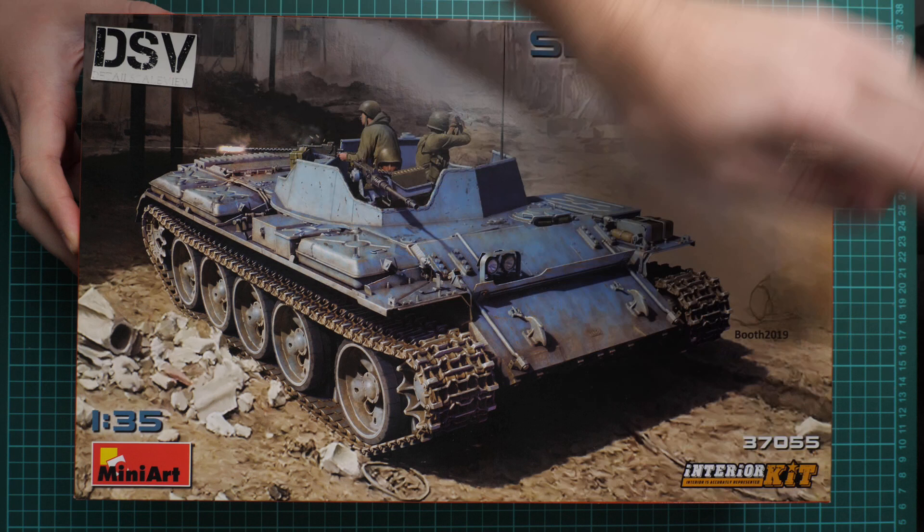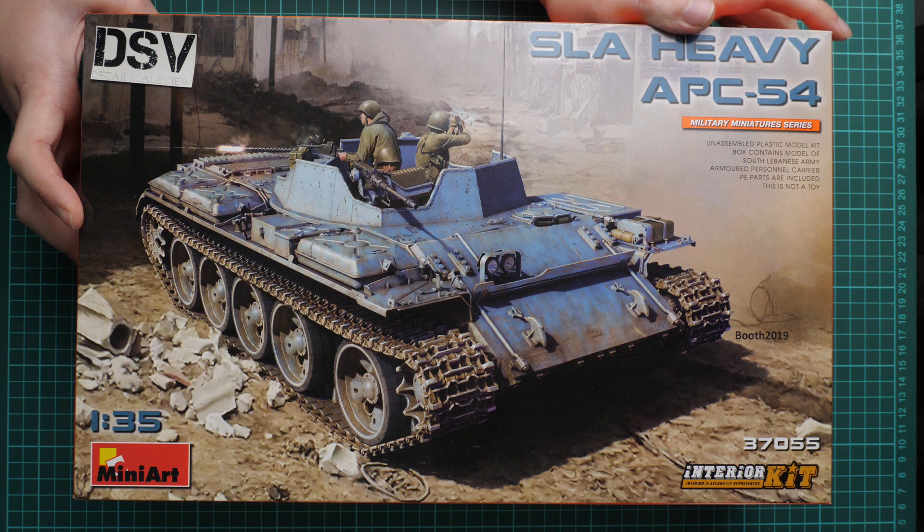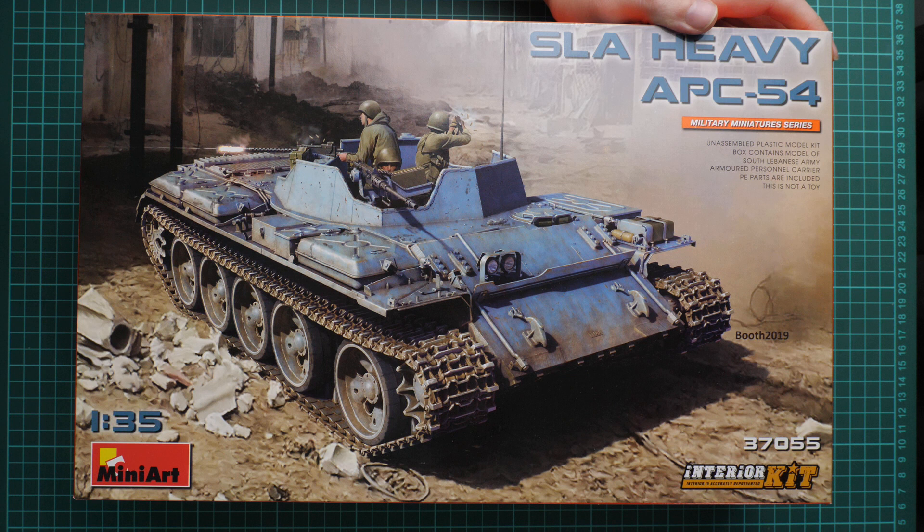This is an interior kit, which is quite surprising, because it will be visible what you have inside this tank. It's definitely an advantage for this model and we will take a look at how it will be built.